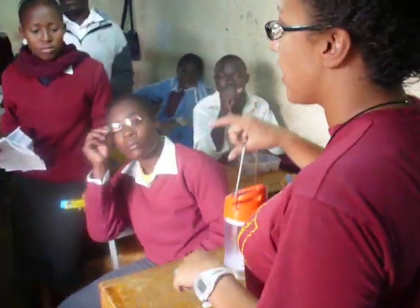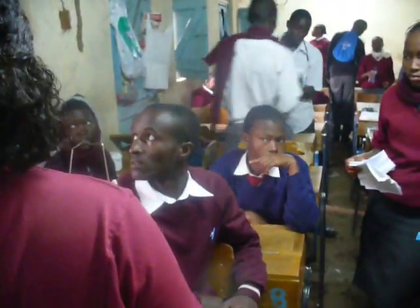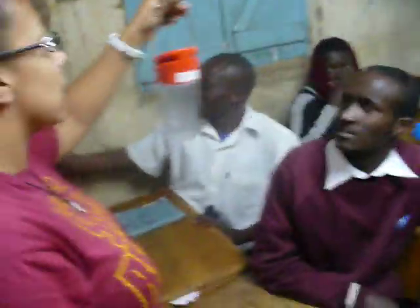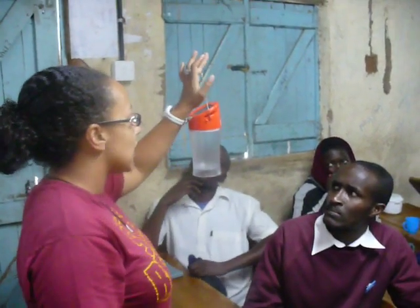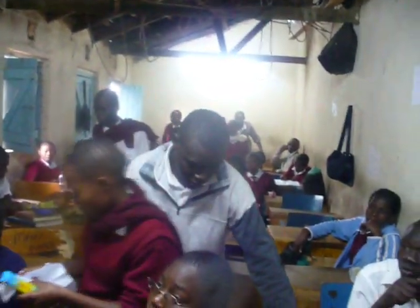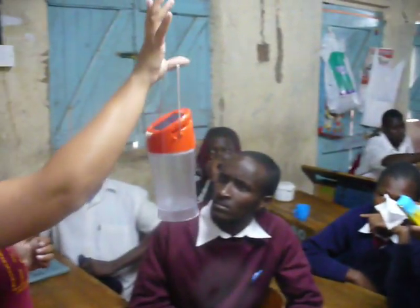I just wanted to let you know a little bit about this little device right here. This is a solar powered lamp. As you see it says OneMillionLights.org, which is an organization that's in conjunction with one of my former students — her name's Karishma. She raised some money because she wanted to donate some of these to you guys.